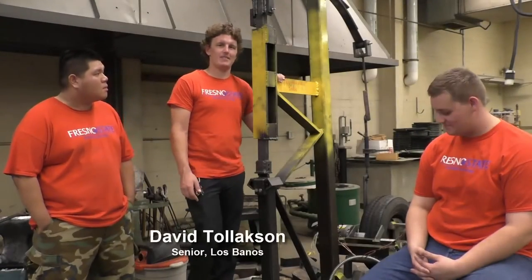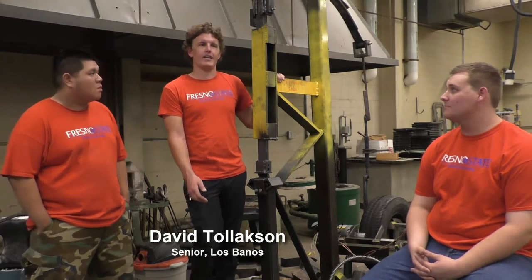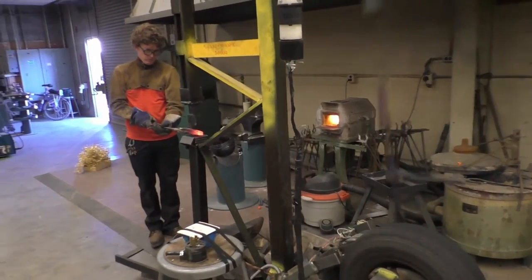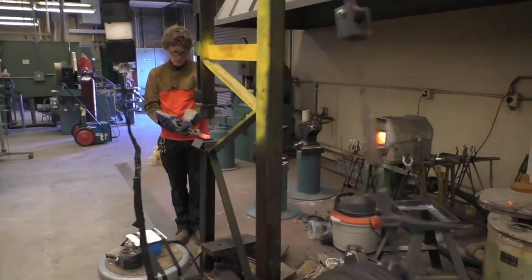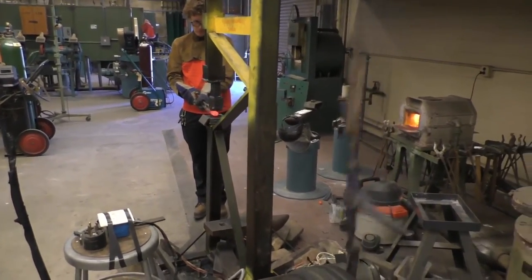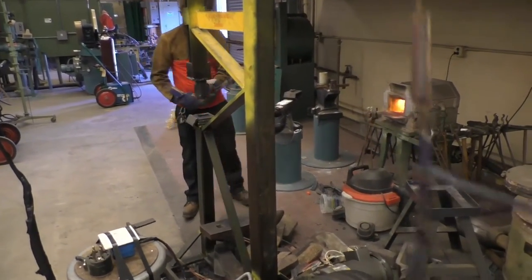An auto-forge hammer is to kind of get rid of the old traditional way where you do everything by hand, and have something that can do the smashing in a very fast process. It speeds it up tenfold. When we were doing stuff by hand, to flatten down some of the stock we were working with, it would take us a couple hours. This takes about 15 minutes.